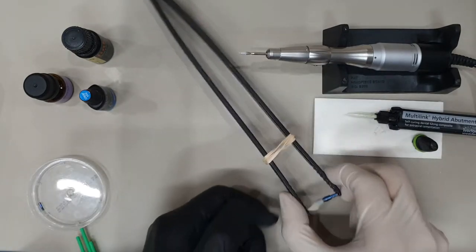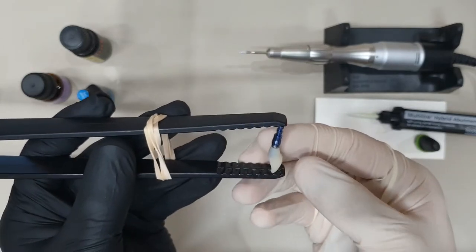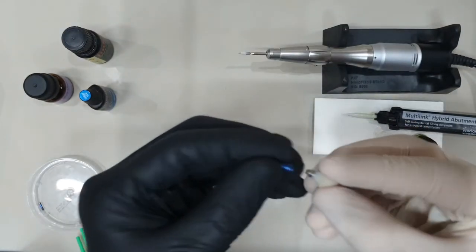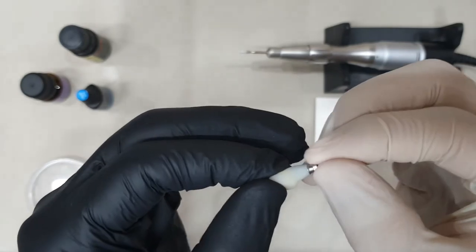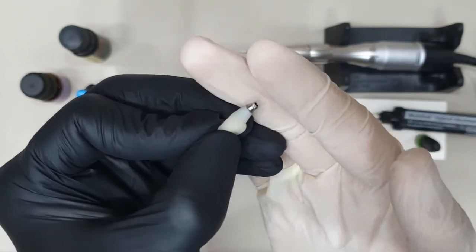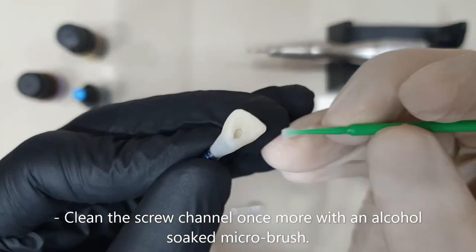Now after eight minutes have elapsed, I'll go ahead and remove this from my kitchen utensil. Here it is — that would be my screwed-in restoration. My ti-base is really glued in position. Go ahead and do any additional cleaning necessary.